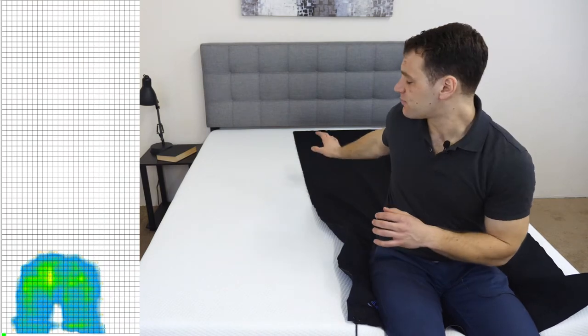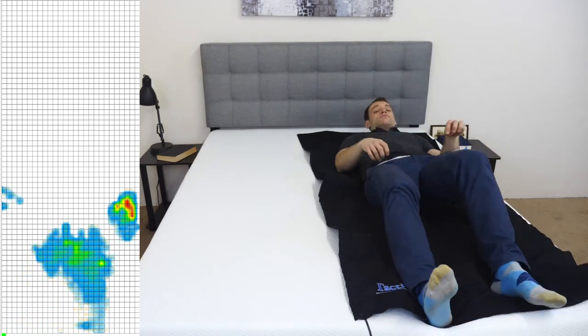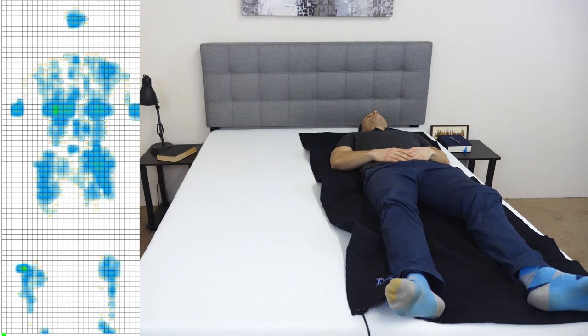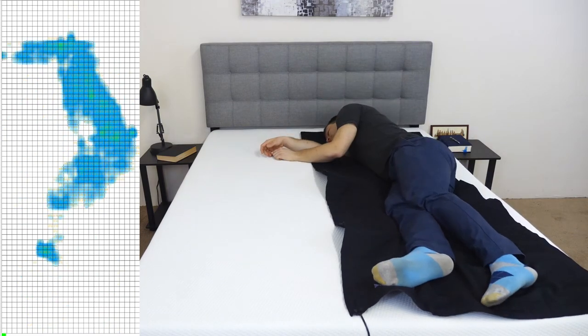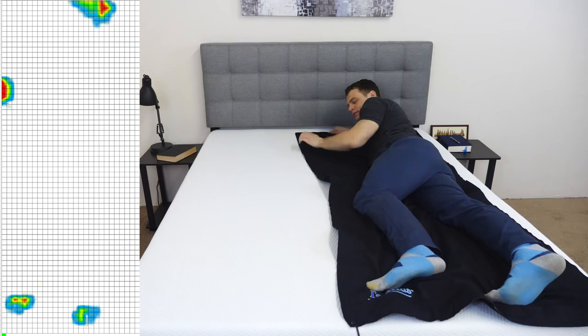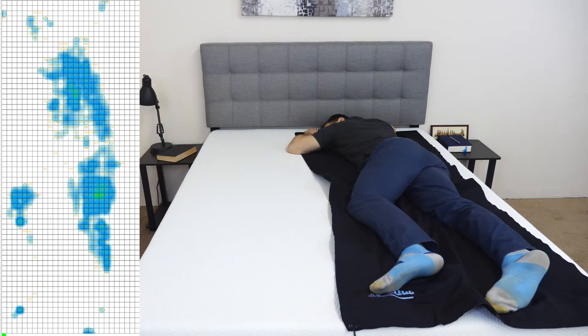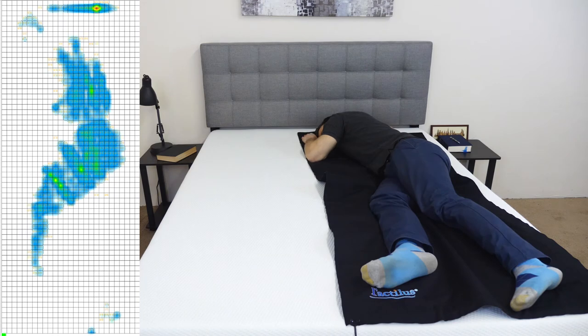Instead of just describing the feel of the Brooklyn Bowery, I want to give you a visual representation of where pressure points might form while lying on the mattress. I've placed a pressure map on top and I'm going to lie down in a few different positions. You're going to see the results next to me ranging from blue for low pressure to red for high pressure. I'll start on my back, roll onto my side and try a few positions, and finally onto my stomach.